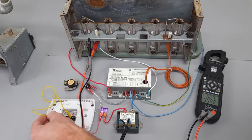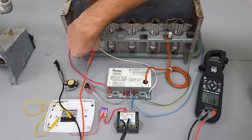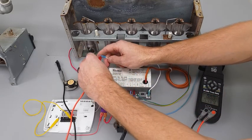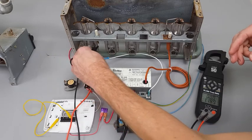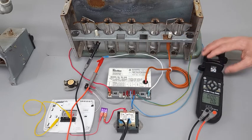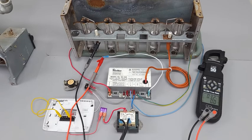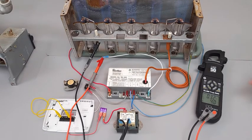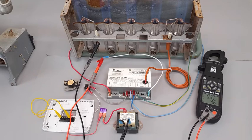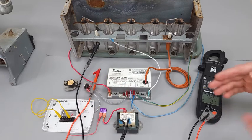With no voltage on the module it's safe, so now I'm going to wire my multimeter in series with the flame rod to measure DC microamps on the GND. As you can see, we're measuring about 4.2 microamps — that's proving there's a flame present. Watch what happens when I disconnect: it shuts off, because the flame is no longer being proven.